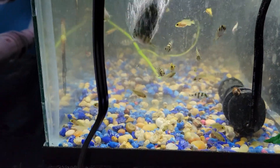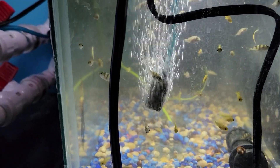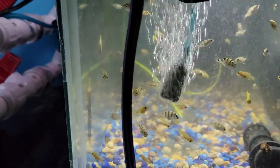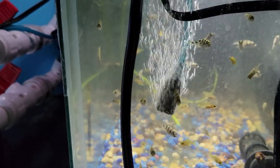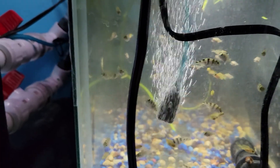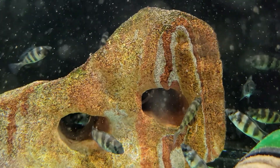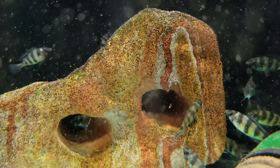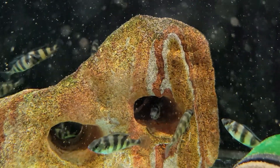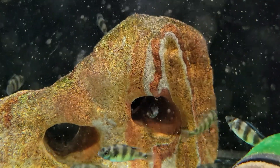Babies will be born with the black markings on them, but they are a bit transparent at the beginning. Then they'll start being more silver or light yellow like the moms. After that, the males will start having a little bit of blue in their dorsal fin, like you can see on the left of the camera here and also at the right at the bottom.